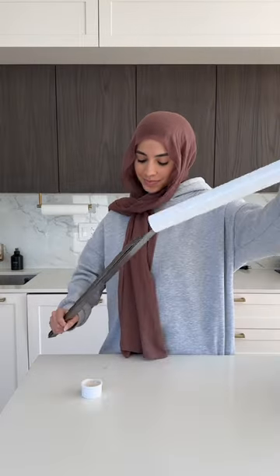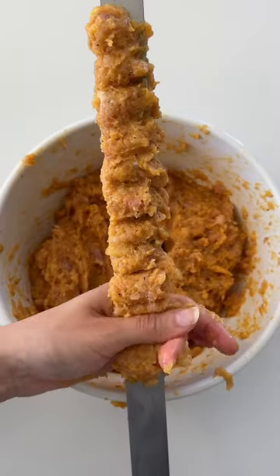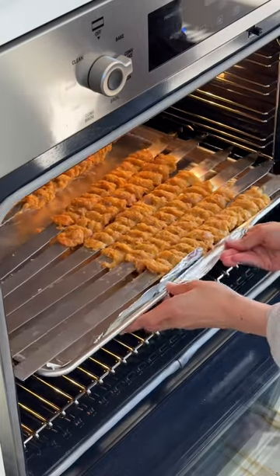Mix that together into your chicken mince and then it's ready to skewer. Take a chunk of the meat, wrap it onto your skewer, and start to push it up and down, then pinch it to create that signature look.